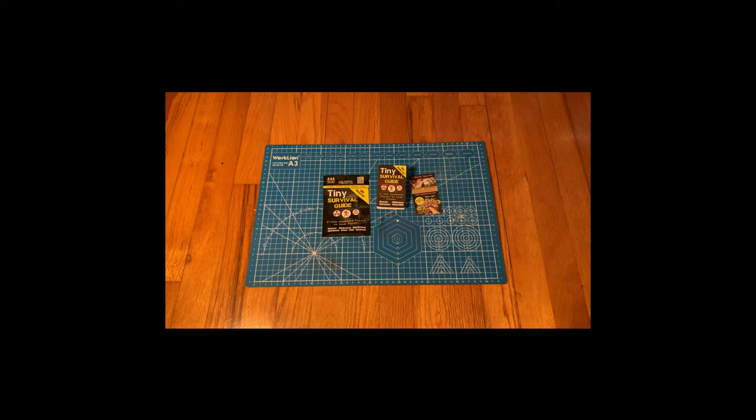Hello everyone, my name is Pebble Ice Pro and today we're going to be reviewing the Tiny Survival Guide. Let's get right into it.